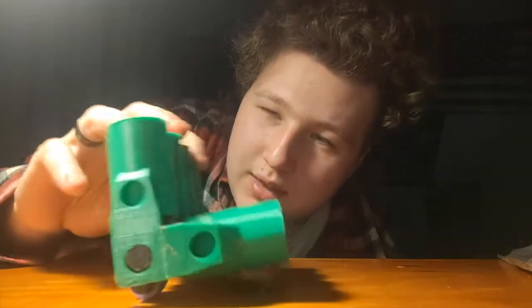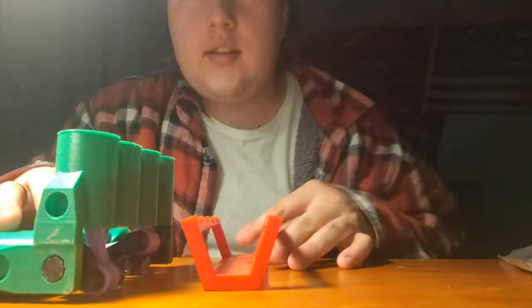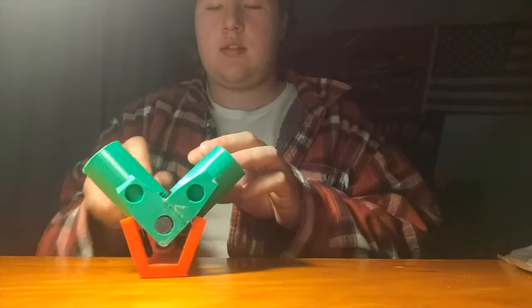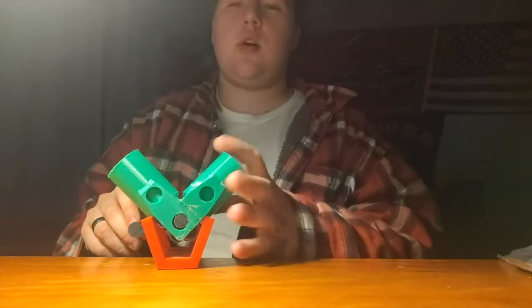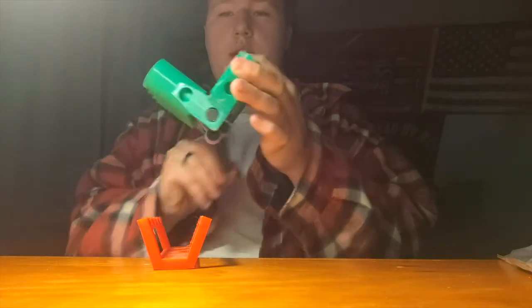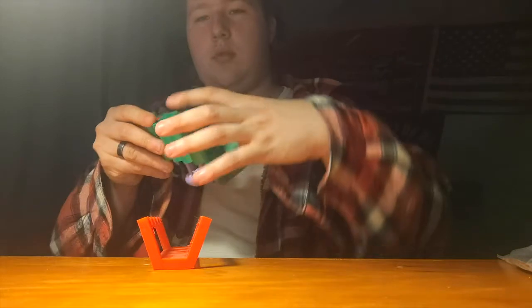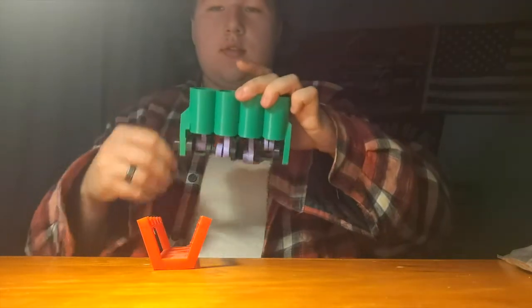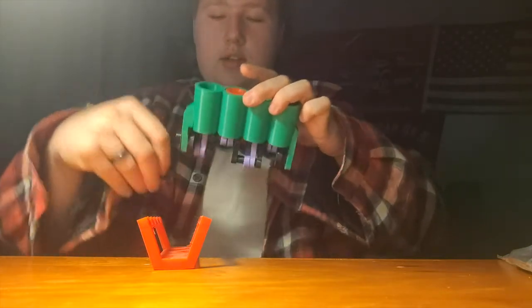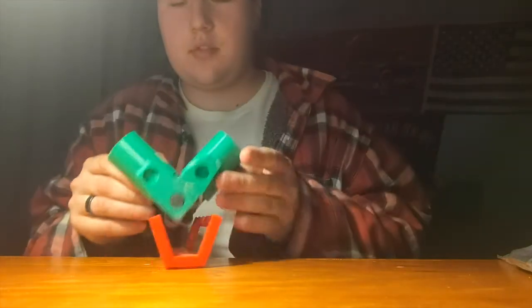I didn't want it sitting like this or that — it just kept getting in the way, so I printed the stand for it. Put the stand down in there, boom, and you've got yourself a little V8 motor stand. It will not turn while it's on the stand — you have to take it out of the stand and turn it. As you can see, it's just fun to look at and play with.